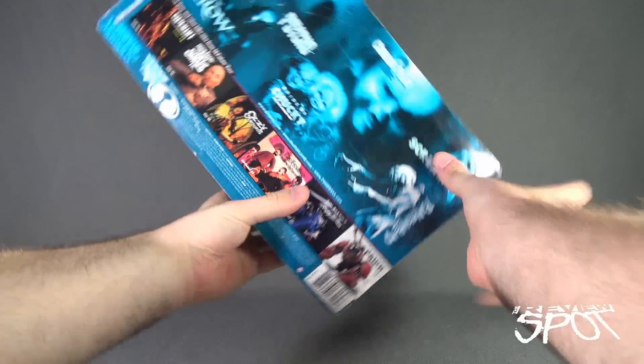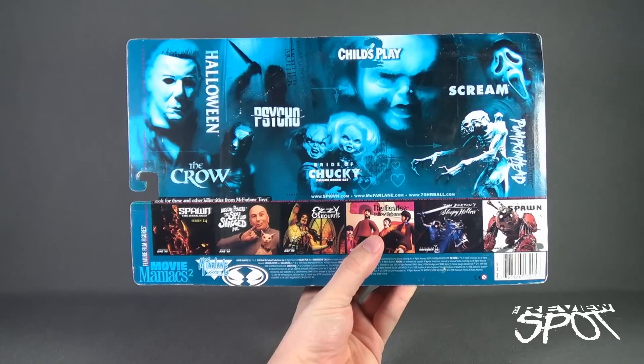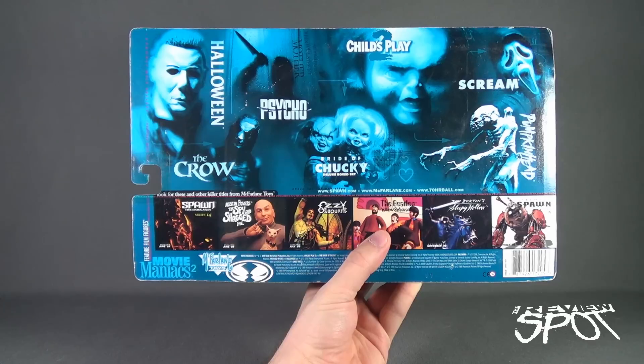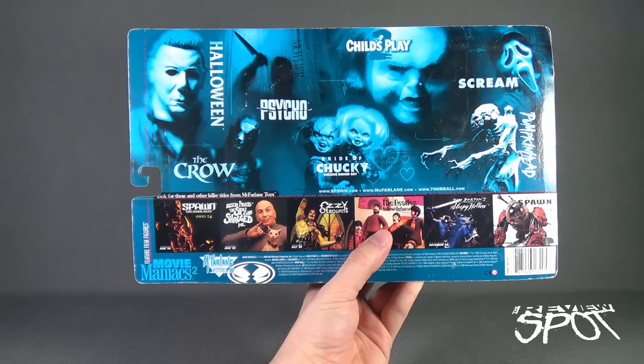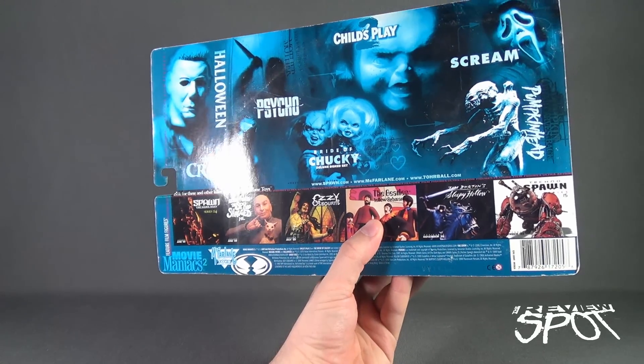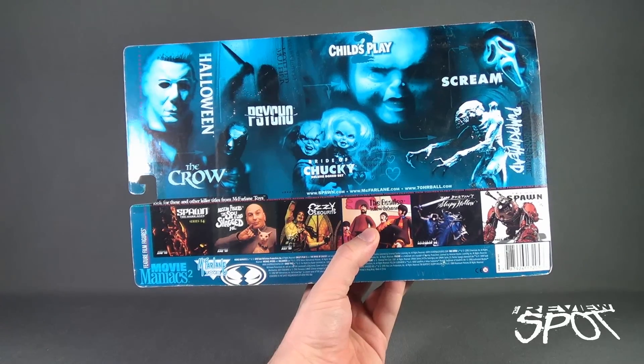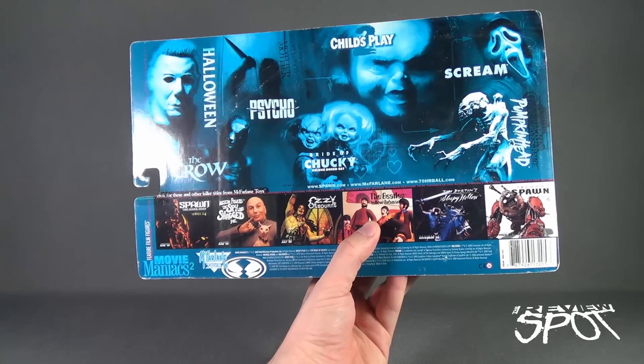Spinning around the back of the package — let's spin it this way as well so you can get a better look. Other figures available in this wave: there's the Halloween Michael Myers, the Crow Eric Draven, Psycho Norman Bates, Bride of Chucky deluxe box set, a Child's Play 2 Chucky, Scream Ghost Face, and Pumpkinhead.